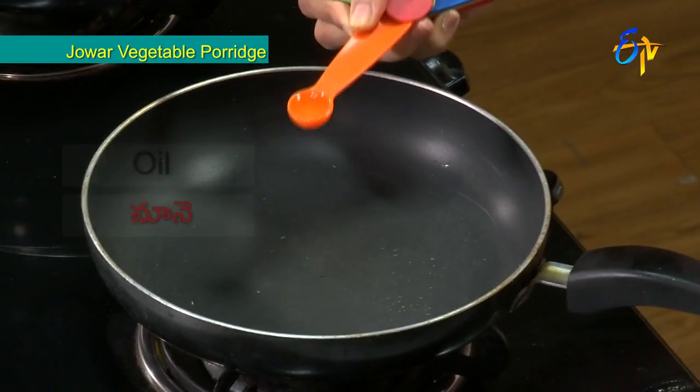Controlling blood pressure is very important, which is why this recipe is valuable. Potassium content is very good for the body. When we add vegetables and potassium-rich foods, we can help control our blood pressure, and limiting salt intake can also help prevent it.